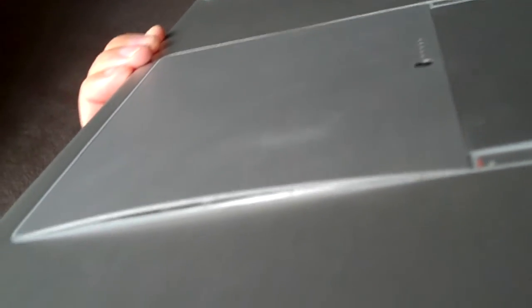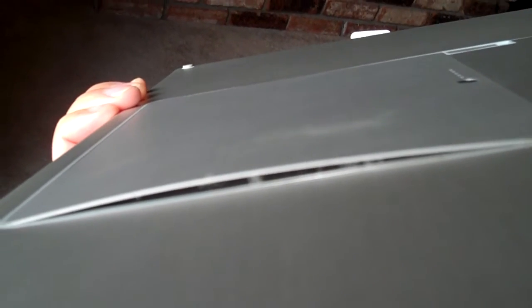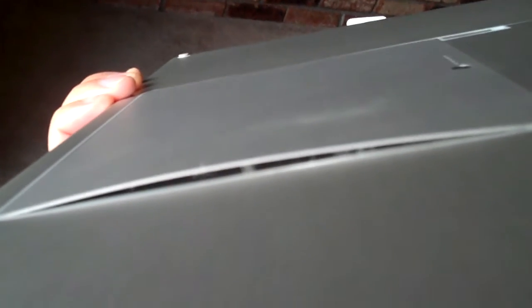So here's my laptop. I felt it a little off balance, so I turned it around and flipped it over to see what was going on, and looks like the battery started to swell up. So we're gonna have to take this into Apple or get another battery here.